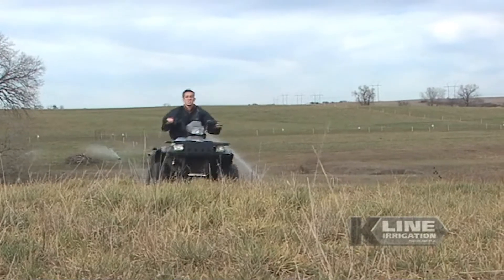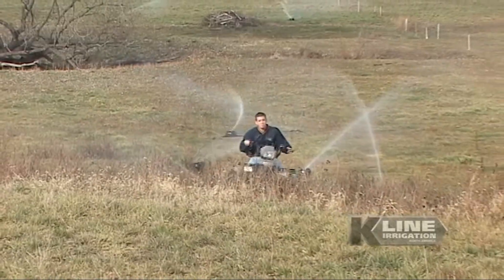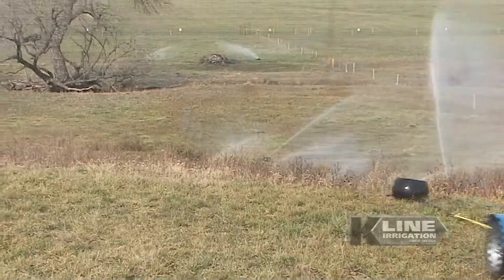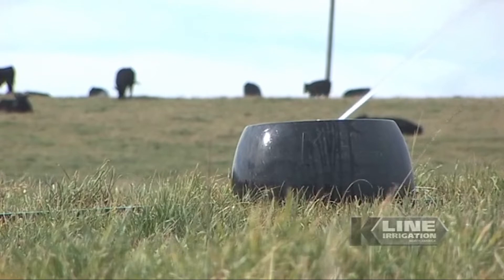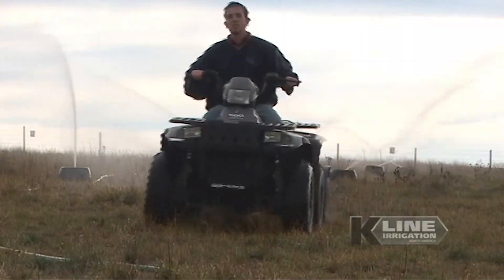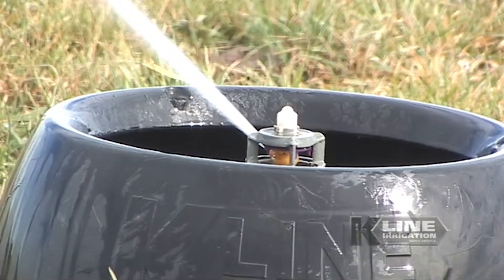K-Line Irrigation Systems are an effective and efficient way to improve your production. By adding irrigation to your operation, you will significantly reduce your production risk and increase the carrying capacity of your pasture. The K-Line system has been perfected to excel on all types of terrain such as hills, valleys and pastures with mature trees or other obstacles.